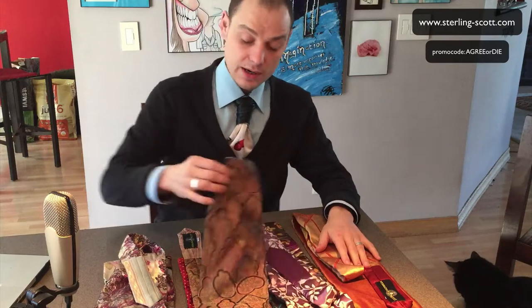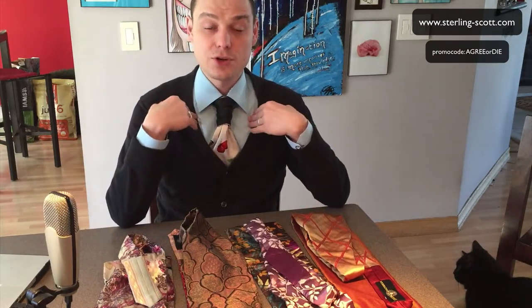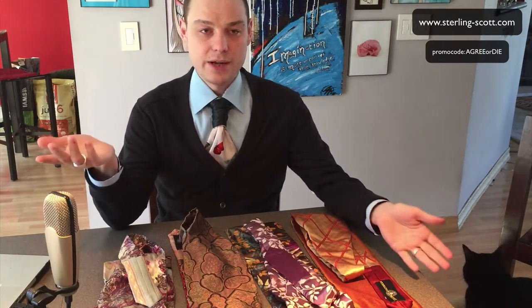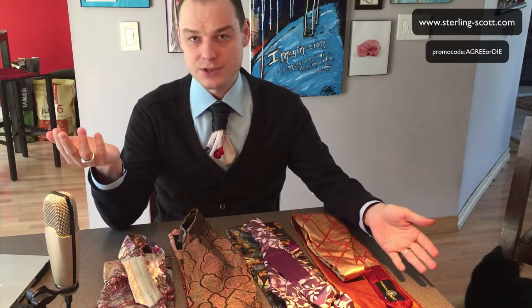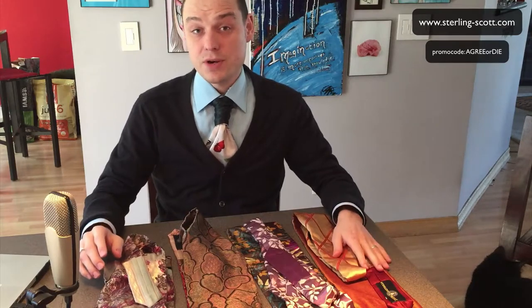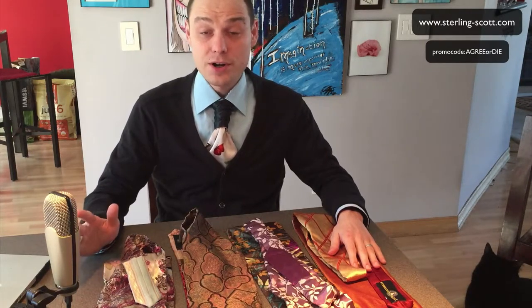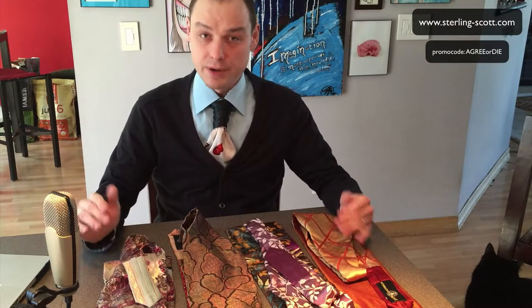I wore this to an award ceremony yesterday — not for me, I didn't win any awards, I just attended — and it was great. At a ceremony or a party, these are really going to be attention grabbing. I'm not sure if you can wear it to work; it depends on where you're at. But if you follow my channel and you like learning new knots and you like to wear the tulip knot to work, you should have no problem wearing this to work. If you're more conservative, working in a hospital or something, maybe this isn't the best choice. But for a wedding, a party, or an event, I don't know how you can wear anything but this if you want to grab people's attention — it's phenomenal.